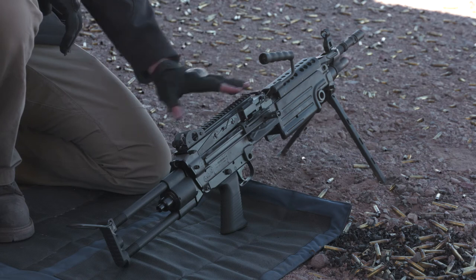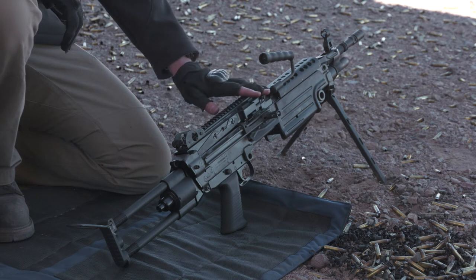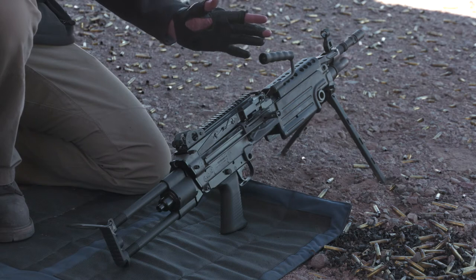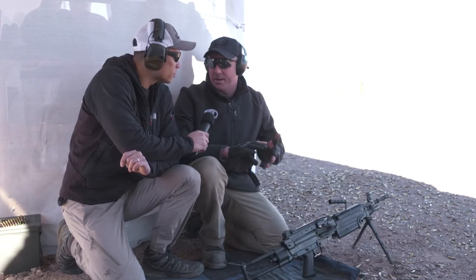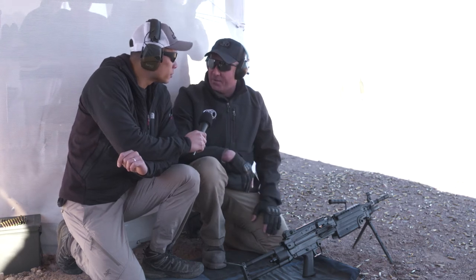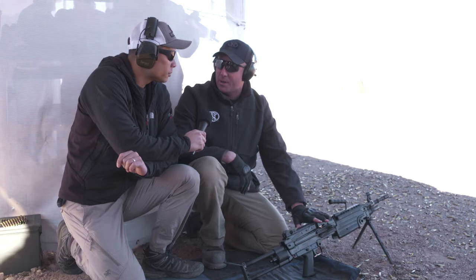For the M249S, that meant it's semi-automatic only and fires from a closed bolt, but other than that it's essentially the same thing — the same battle-proven quality, design, engineering, manufacturing, and testing of the M249 SAW, now commercially available in the semi-automatic version.